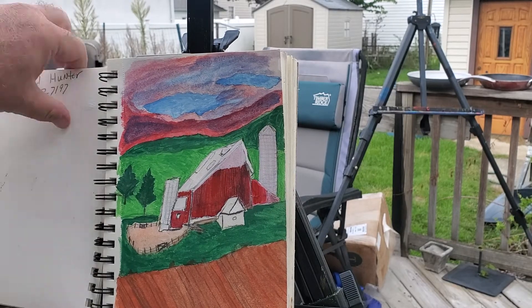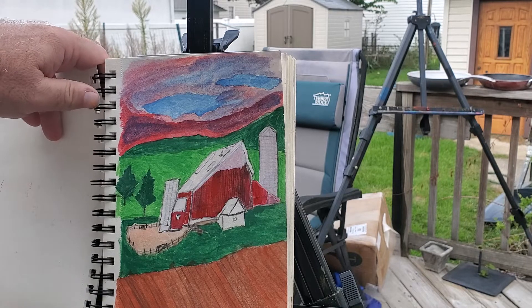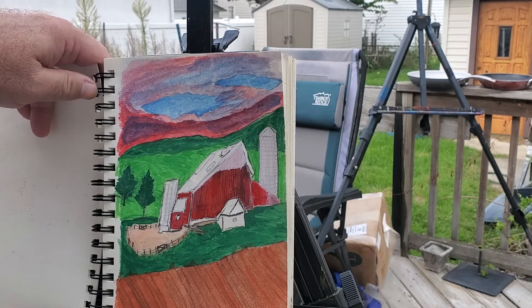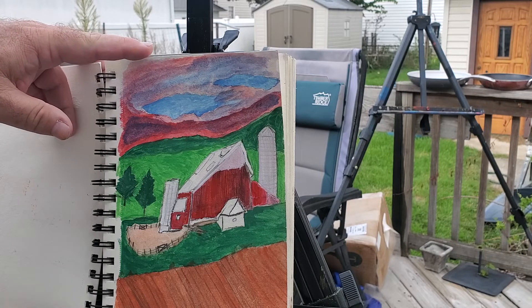This is a barn that I did. I wanted to experiment with doing a sketch and then coloring it in with gouache. I think this is one of the very first times I ever attempted to do that.